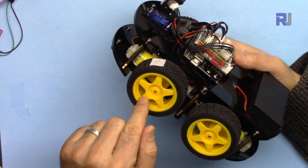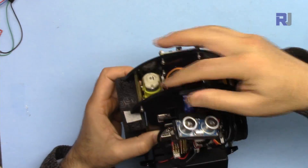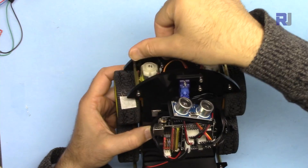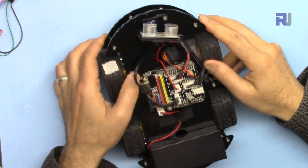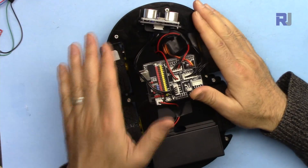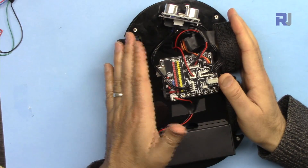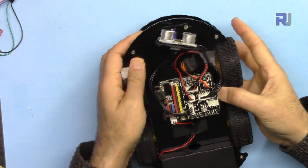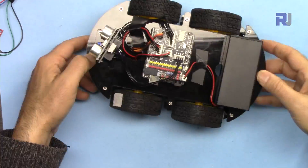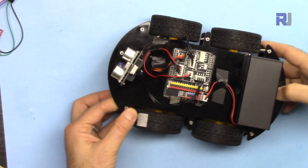Both motors on each side will rotate either clockwise, counterclockwise, forward, or backward together. Pay attention: when we mount the motor on one side versus the other, the wheel orientation is mirrored. That's why in the code, when we send a forward signal to the left side, we send the opposite signal to the right side. To turn left, we rotate the left side backward and the right side forward — this makes the car rotate almost around its own axis.